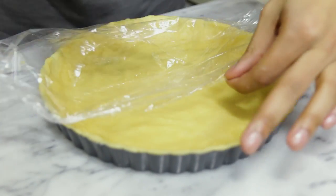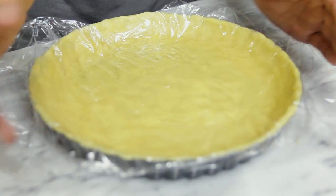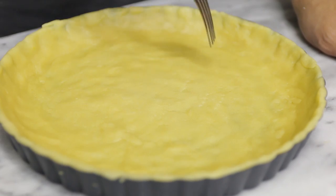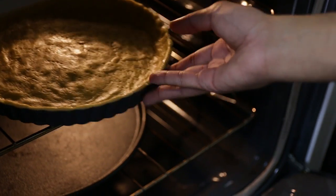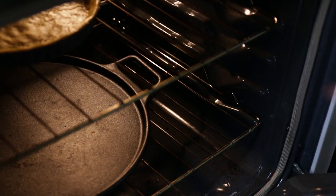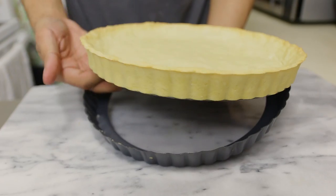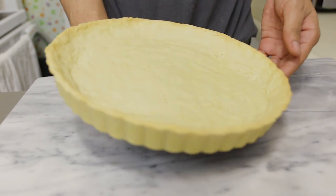Cover with plastic wrap and place it in the freezer for 15 minutes. After those 15 minutes, poke the dough with a fork so it doesn't rise while it bakes. We're going to bake it at 400°F for five minutes, then reduce the heat to 350°F and bake for 15 minutes or until the crust is lightly golden brown. Then let it cool completely before adding any filling.